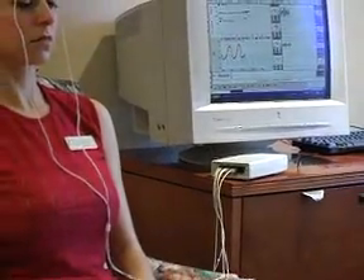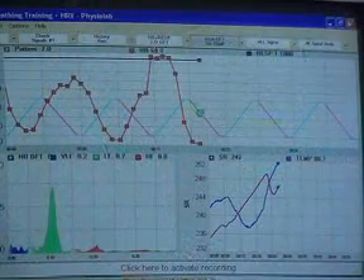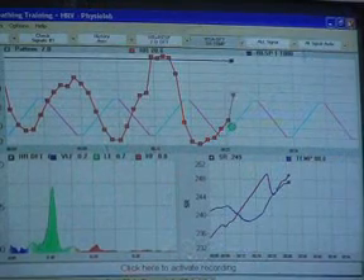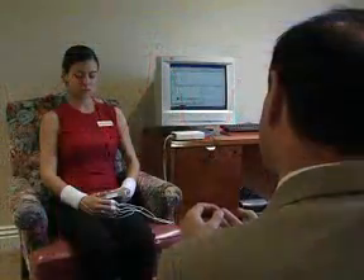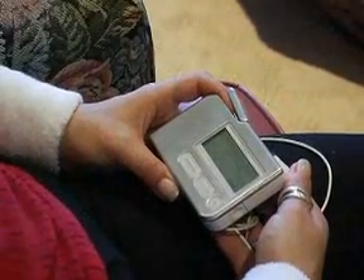Scientists and physicians consider HRV to be the most accurate window into the activity of your nervous system. HRV biofeedback is emerging as a powerful tool for the treatment of stress in the healthcare community. For example, many psychologists are now using HRV biofeedback equipment in their therapy sessions. The Stress Eraser uses biofeedback to monitor your body's responses in real time. With this information, you can learn to manage your natural responses and train your body and mind to relax.